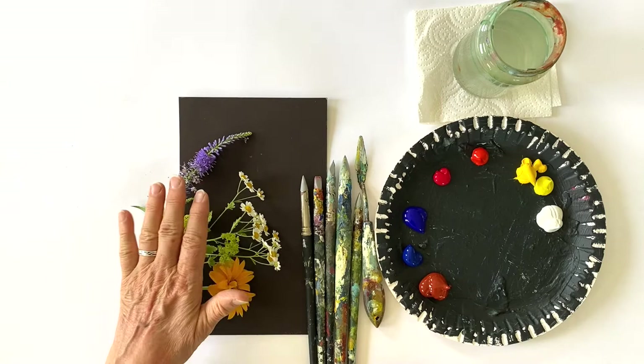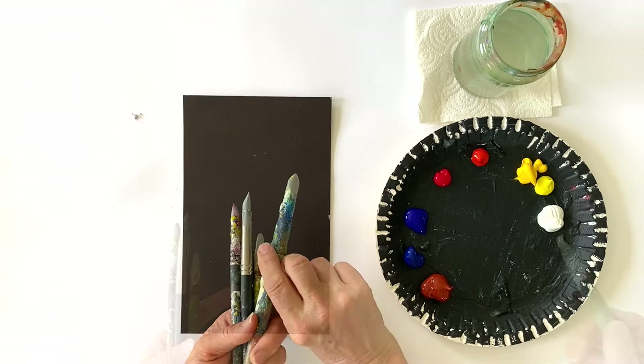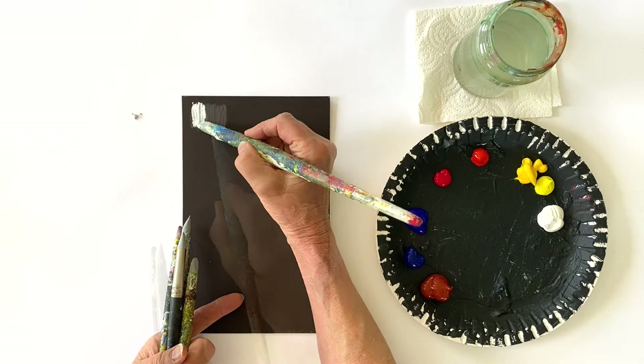And these are the flowers we are going to paint, and I would like to demonstrate how to paint them on this small sample here so that it will be easier for you to understand what I will be doing in the painting. Now let me show you how I work with these brushes, because I simply use them like I would use normal brushes.